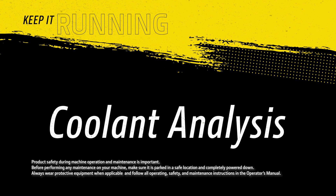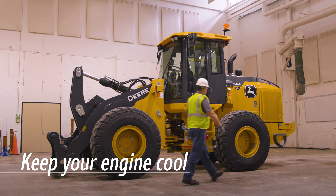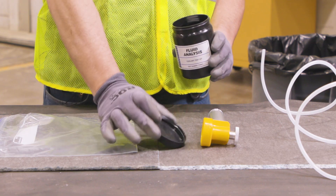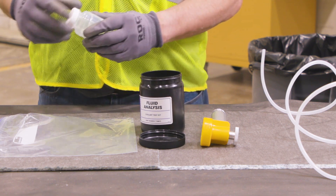Keeping your engine cool is important to keep it running for the long haul and to make sure your engine is properly protected. We recommend having the coolant sampled regularly to help you maintain a proper balance of additives. Your John Deere dealer can sample your coolant, or you can complete this process yourself using a John Deere fluid analysis kit.